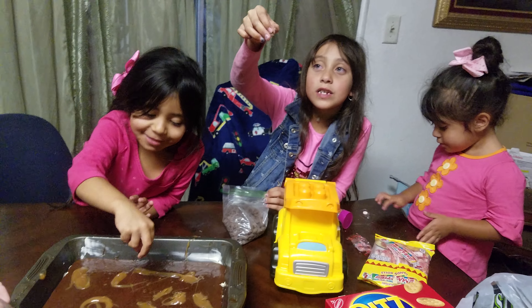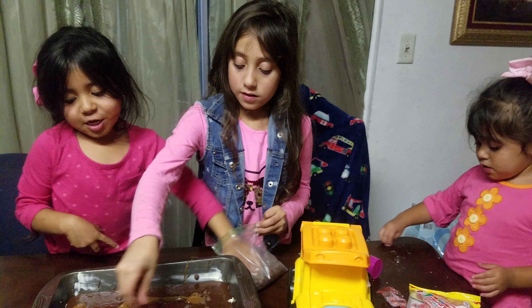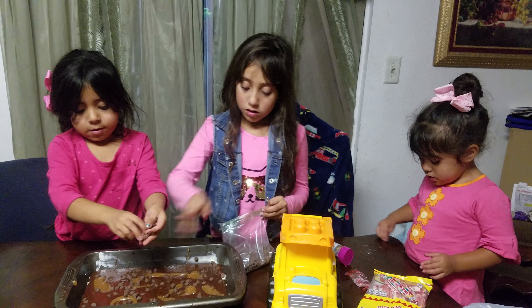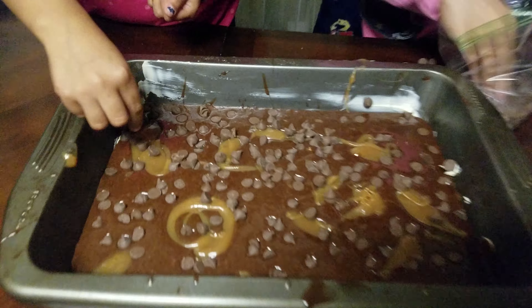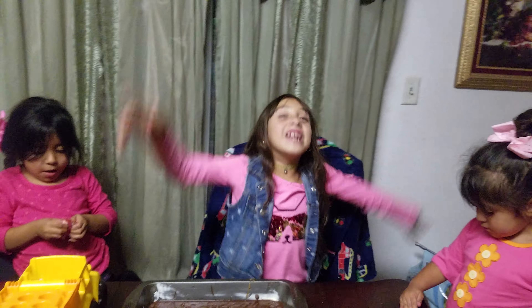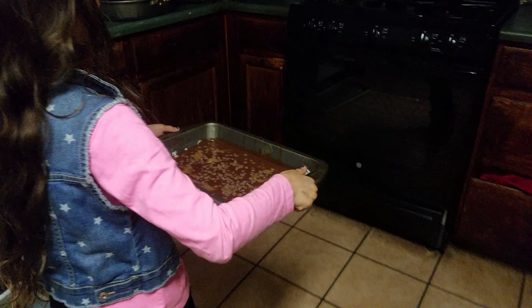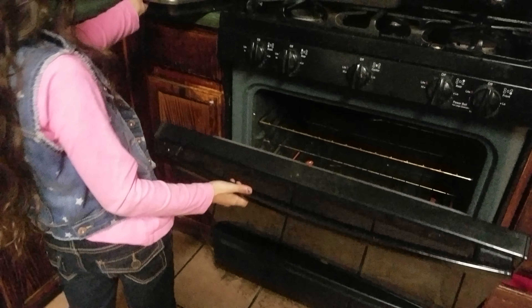Now we're going to put some on target too. These look like little ones. I want a bunch, a lot. We don't need them. There's a lot of spaces. Let's put some right here because there's a lot of spaces. Now we're going to put it in the oven. We're going to put some candies in it. She's here. My mom is going to do it for me. She's going to put it in.